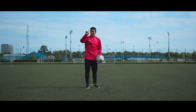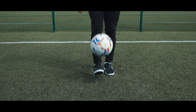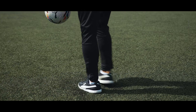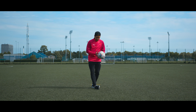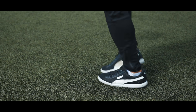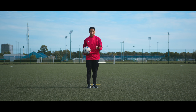Pancake number one: the inside pancake. The inside pancake is exactly what it sounds like — you're letting the ball bounce on the inside of your foot, which means you need to put the outside of your foot on the ground. So put the foot in front of you, not to the side of you. Put it like here and let the ball bounce on the hard part of your shoe. And when you feel comfortable with the bounce, you start doing it from juggling.